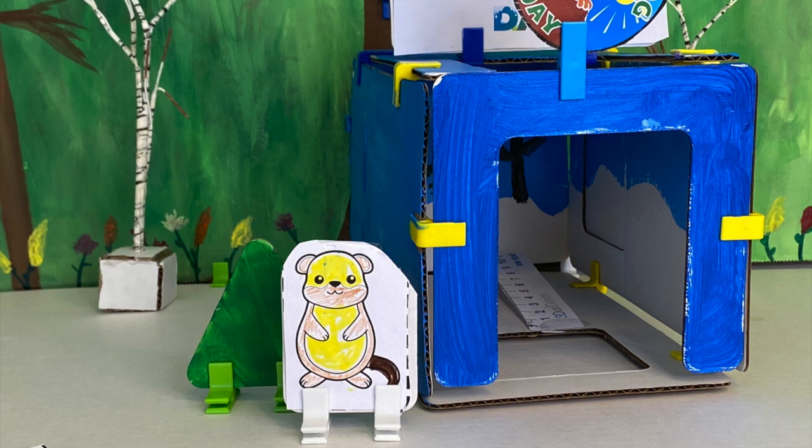When your setup is done and you're ready for your experiment, it should look something like this. You can see how we assembled ours.